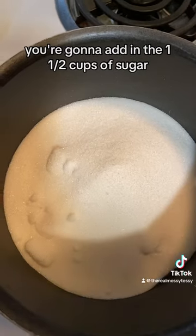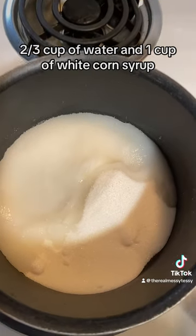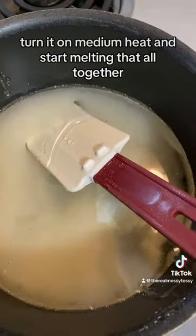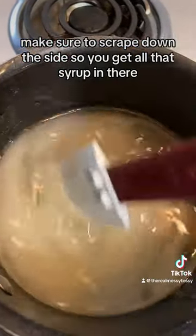To your little sauce pot, add 1½ cups of sugar, 2/3 cup of water, and 1 cup of white corn syrup. Turn it on medium heat and start melting that all together. Make sure to scrape down the sides so you get all that syrup in there.